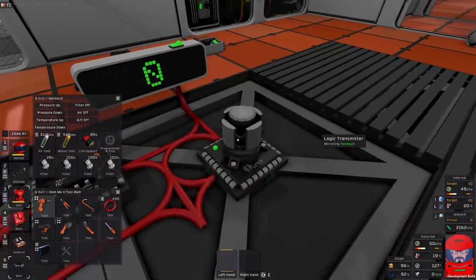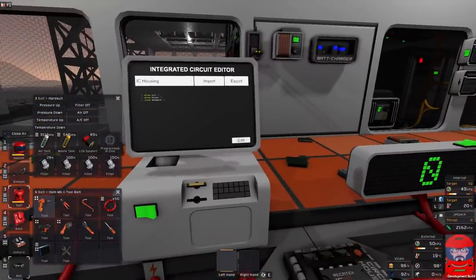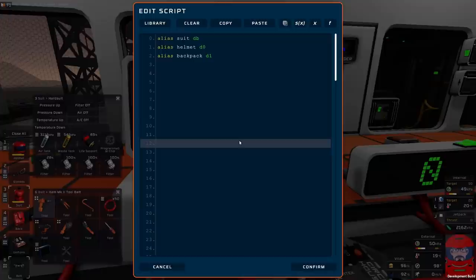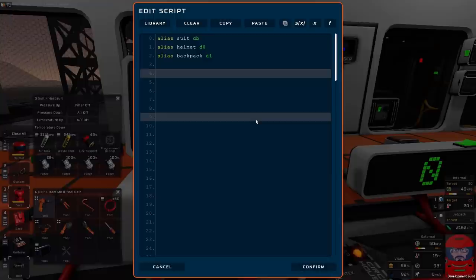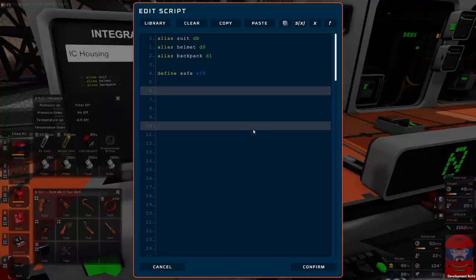So first thing we do: we have a pressure and temperature external — we can just easily check them. What you put a threshold on them will depend on what you want — what your base conditions are, what you deem suitable on Mars. I generally put 50 kilopascals in as my base pressure — that's what the suit uses. So we shall define 'safe' as a register and we'll give it R10.